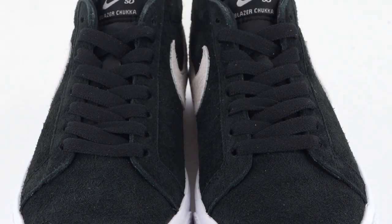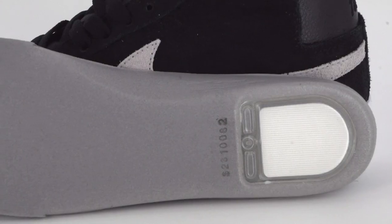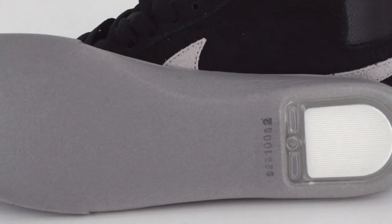Hey guys, what's up — this is Tim with Tactics and we are checking out the Nike SB Zoom Blazer Chukka. This shoe has a vulcanized construction with double wrap foxing tape and a herringbone tread. The insole has a built-in Zoom Air unit in the heel for extra impact protection.